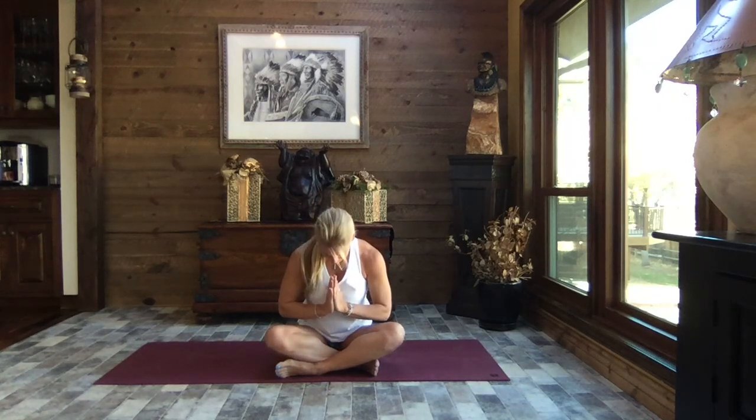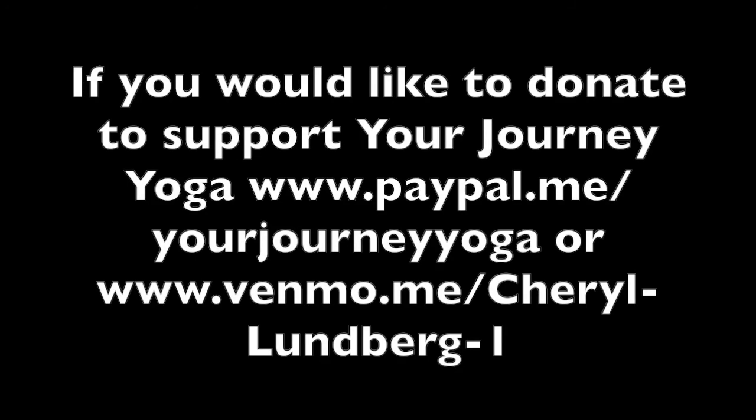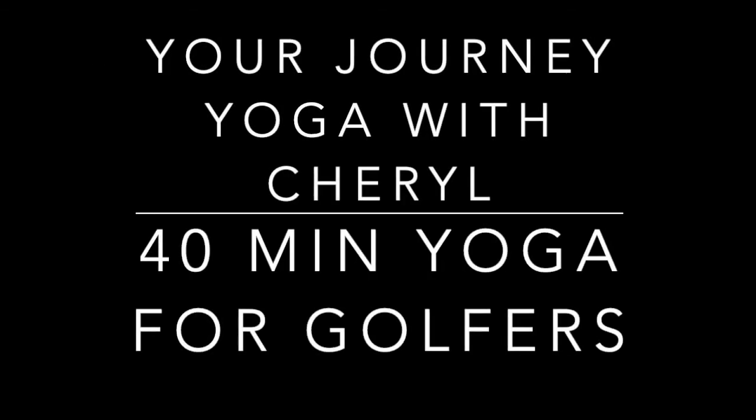Thank you for joining me today — I hope it felt great. I hope the next time you get out on the course you notice the difference. Stay consistent, my friends. I hope you subscribe and loved what you saw. There are lots of different videos for different sports — several for golfing. If you have any suggestions, questions, or need anything at all, please don't hesitate to comment. I will get back to you. Be well, take care, enjoy — until the next time. Namaste.